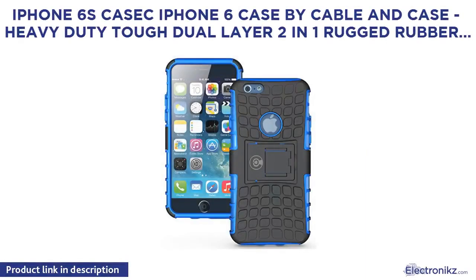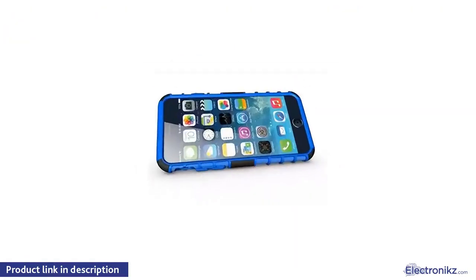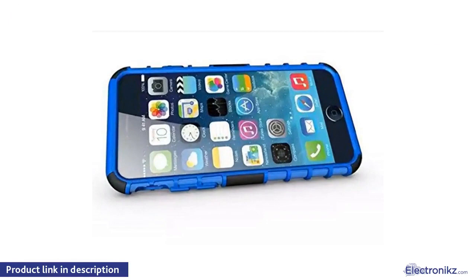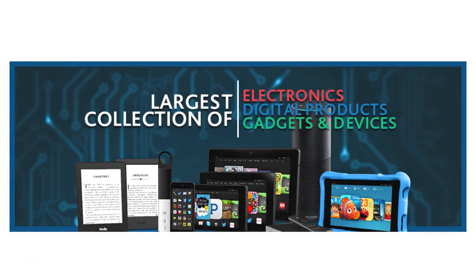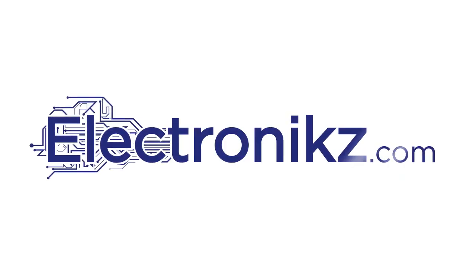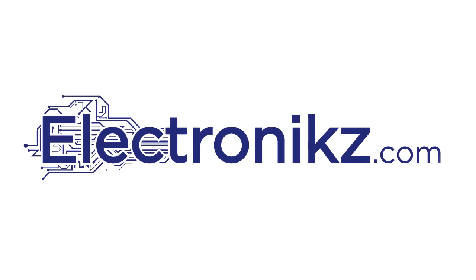iPhone 6 and 6s classic case by Cable and Case — heavy-duty tough dual-layer 2-in-1 rugged rubber. Only for the iPhone 6/6s; will not fit the iPhone 6 Plus. Don't leave your phone unprotected. The best designer case for the new iPhone 6 and 6s by Cable and Case.